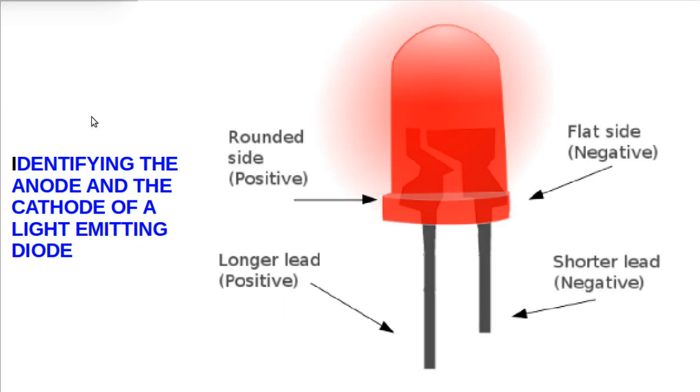Next is how to identify the anode and cathode of a light-emitting diode. The shorter lead is the cathode — that's the negative. Another way of identifying it is to locate the flat side of the plastic capsule: the flat side is the negative or cathode, and the other side that is bulging is the positive, or the anode.